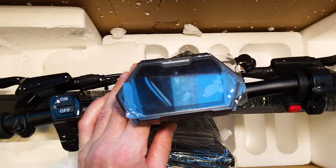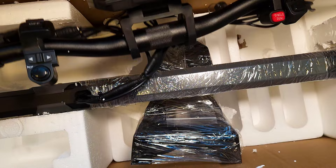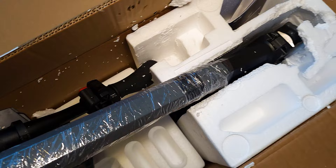We have here a nice display and it says Roadrunner. This looks super cool. Let's pick this up. The fender is behind, all packed so well.